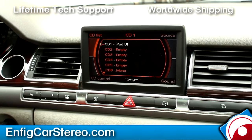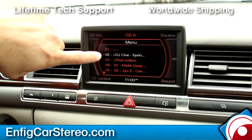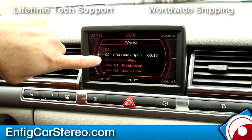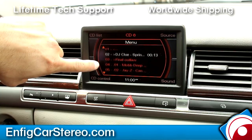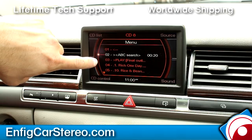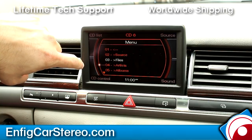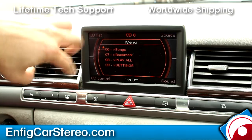This thing also has a USB stick. I have the USB stick plugged in — go into USB, then when you go into CD6 you go into the menu and go through your files, which are your folders. DJ Clue is one folder, Final Outlaw is another, and Mobb Deep are just random songs. If you go into Final Outlaw it'll give you all the songs in that folder. You can also browse by artist, albums, songs, and you can set bookmarks.